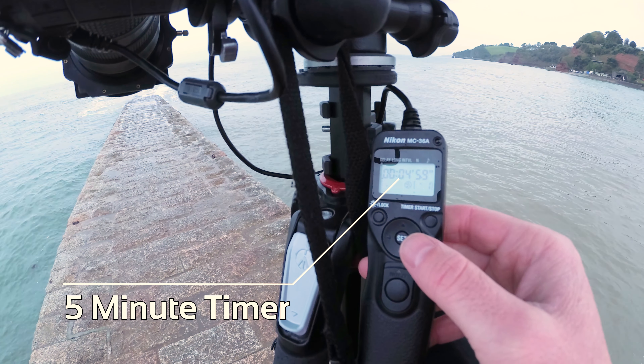Just like that, I've got a nice, simple, but pleasing image. You don't always have to have epic sunrises, sunsets, or glorious light. Sometimes you just have to embrace the grey.